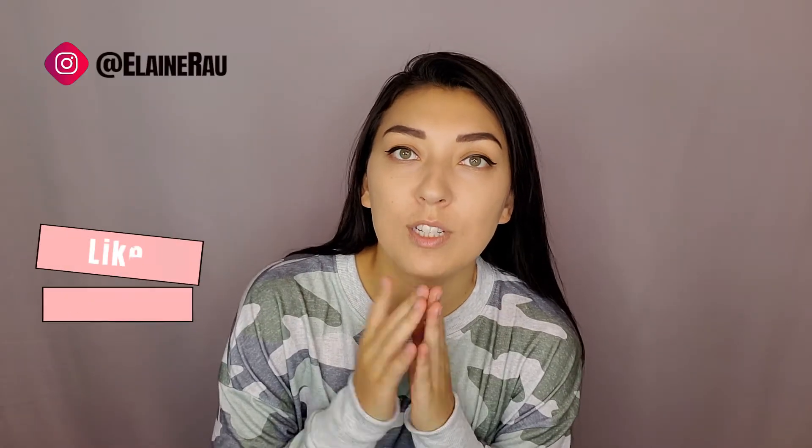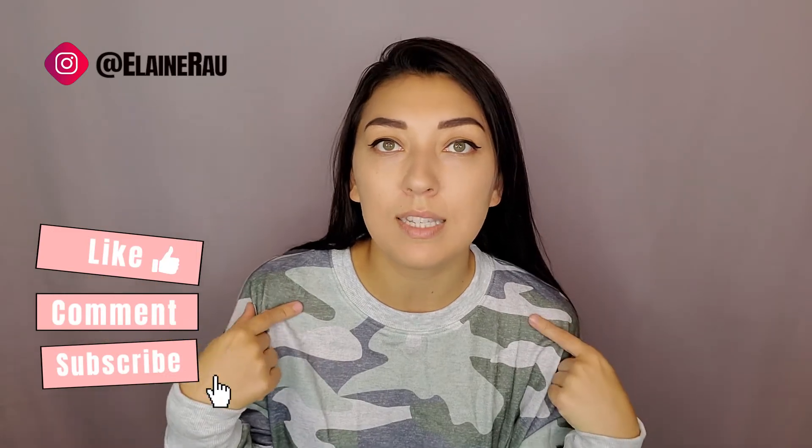For more product reviews, please make sure to subscribe, like, and let me know what you think about this. The link to purchase is below. See ya!